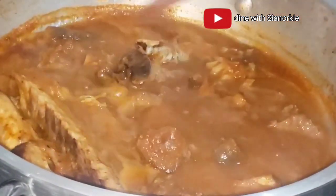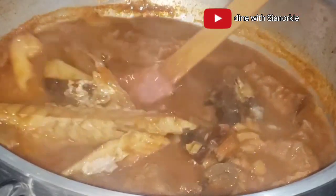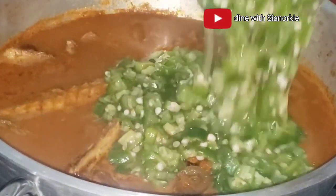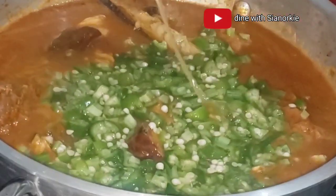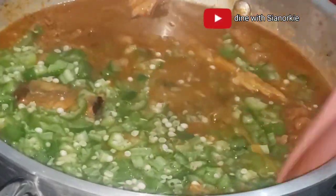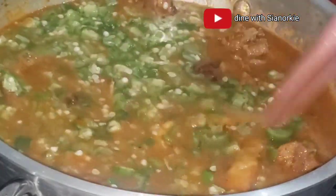At this point you can see some oil surfacing on top of the soup. It really depends on the kind of meat you use — if your meat has a lot of oil you'll see a lot of oil surfacing on top; if not, it is all cool. Once it's been boiling and simmering for a while, it's done. At this point I've added in the okro, which is already cooked.